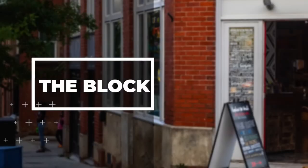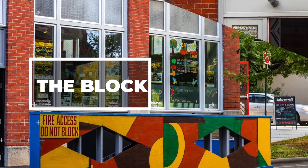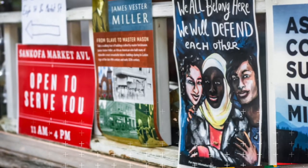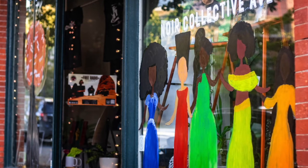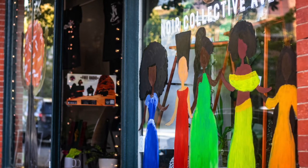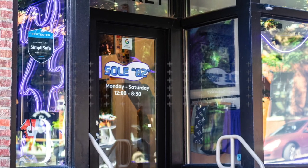We are located in the first Black district of the city, which is the Block. Back in the early 1950s and '60s, this neighborhood thrived with all Black-owned businesses. I'm pretty much the first Black-owned business to come back to this neighborhood and open up a store.